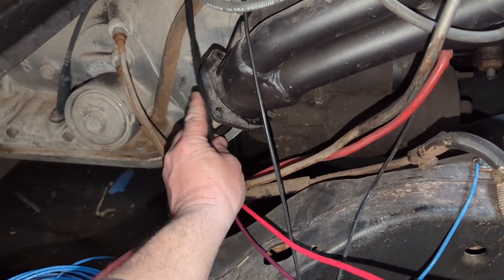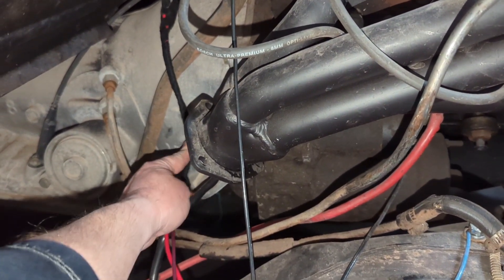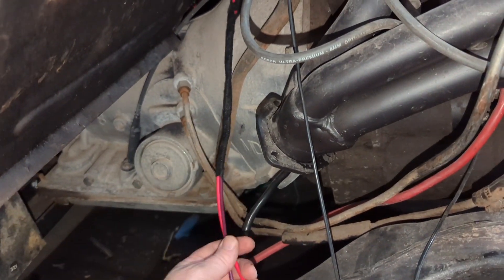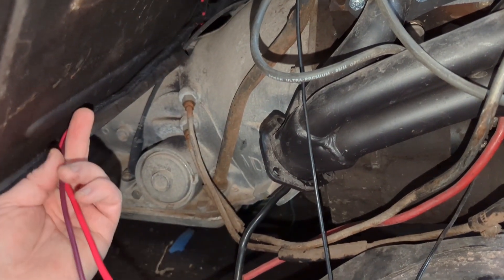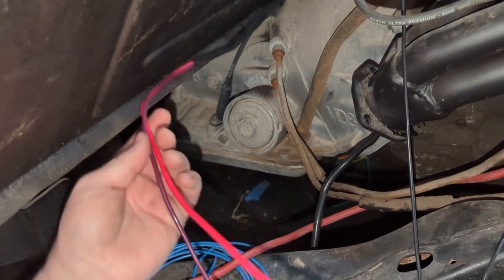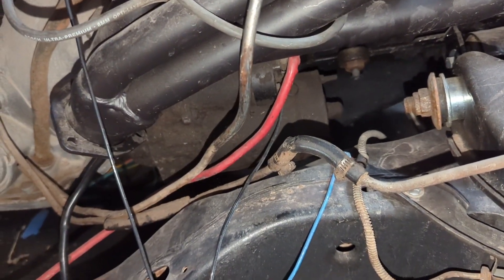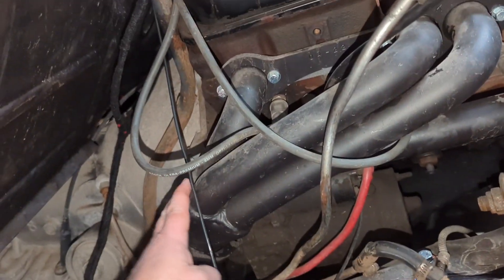Trying to figure out how to wire this so I don't melt all my wires. I've never wired anything and worried about heat like this. Do I bring it over here and then down to the frame and then in? I still need to stay away from this, I believe.